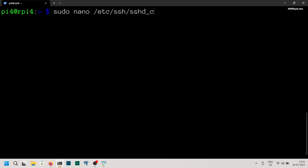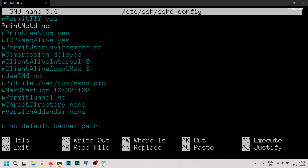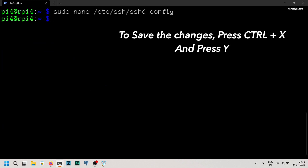Type this command and uncomment these two lines. Set ClientAliveInterval to 1 million to keep the SSH connection active for a few hours. Once this is done, save the changes.